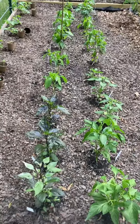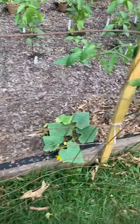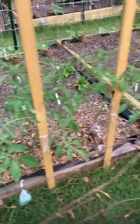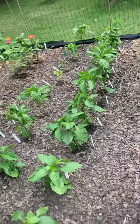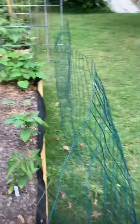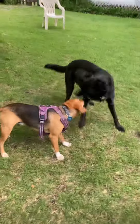These are all hot peppers — this is a jigsaw pepper — got more tomatoes, a bush cucumber for pickling, tomatoes, these are all sweet peppers and tomatoes and zinnias, and the donkeys.